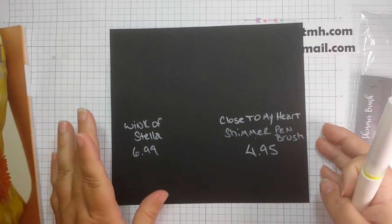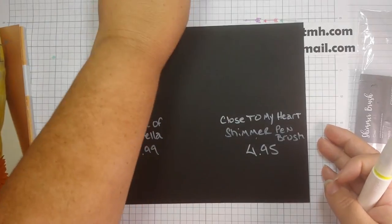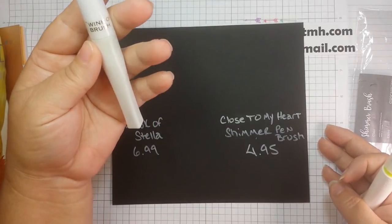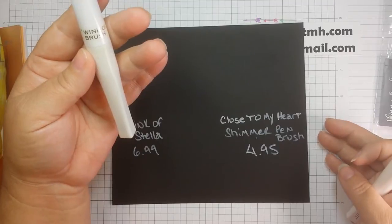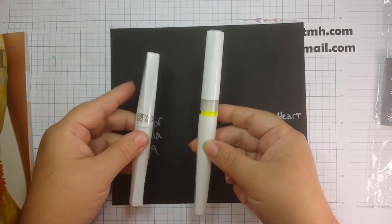The Wink of Stella at Hobby Lobby is $6.99 and this is what it looks like. Our Close to My Heart Shimmer Brush is $4.95 and it looks like this.